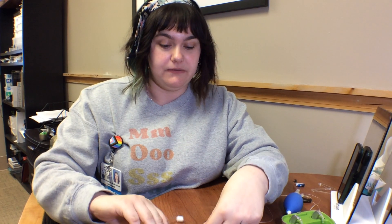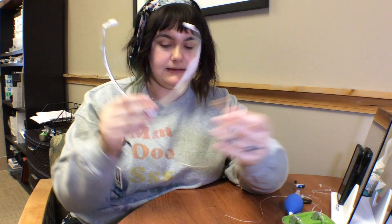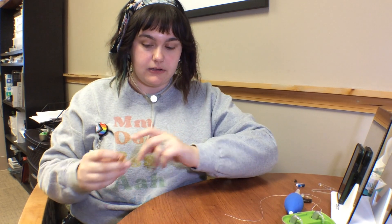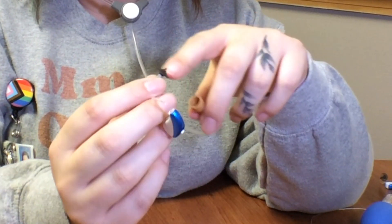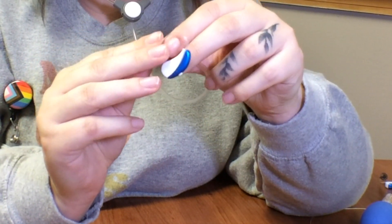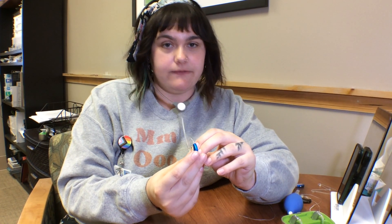The second thing that you're going to want to do is use a listener. Most of them look something like this, and you're going to put the tip of the hearing aid with the dome on down inside your listener.